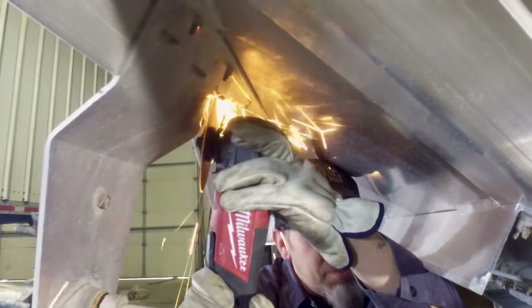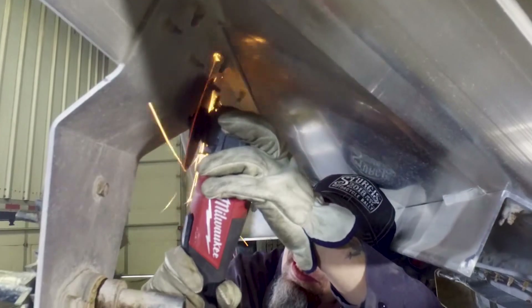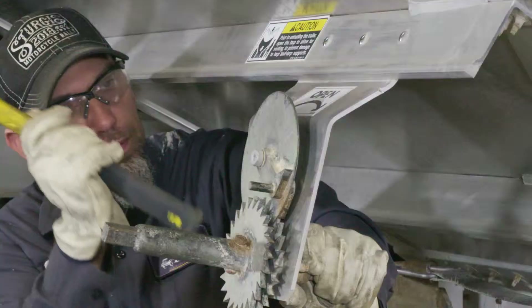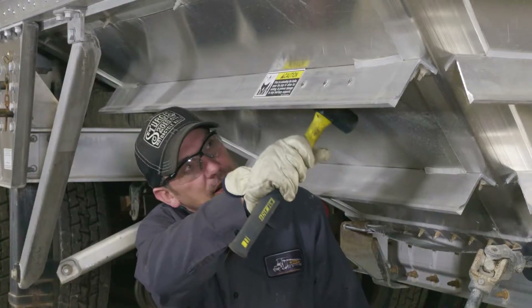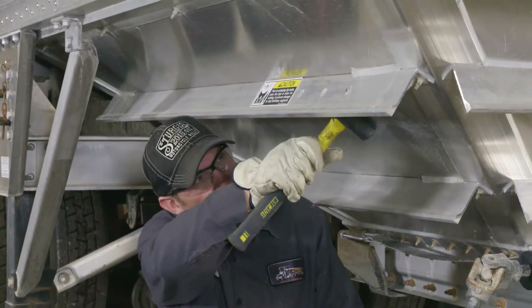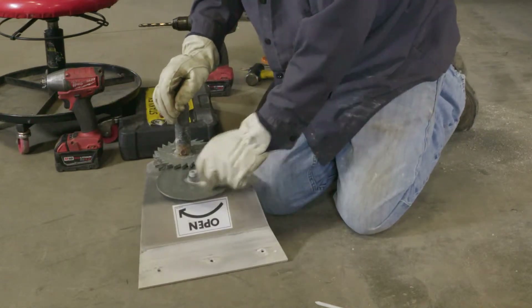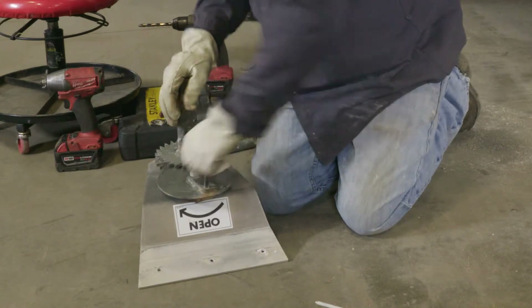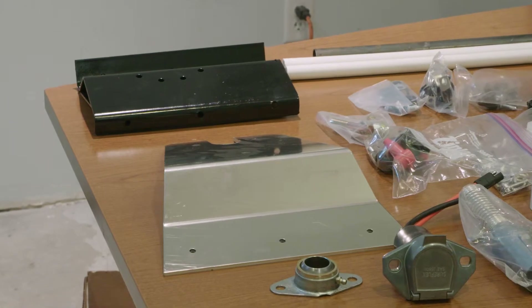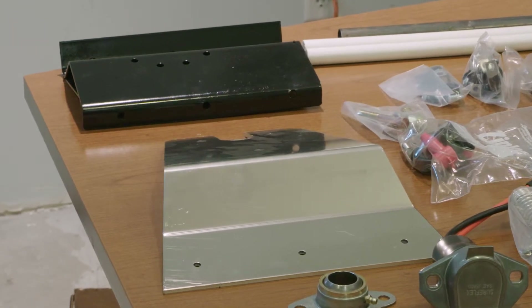To remove the existing bracket from the trailer, the huck bolts will have to be cut off. Once the huck bolts have been removed, take a hammer and knock the original assembly free. Once it is off, knock out the mounting bolts. Depending on the trailer model, you may need to reuse the existing bracket, and if so, you will need to remove the manual crank gearing and lock. In most cases, you will be using the direct replacement bracket that comes with the kit.